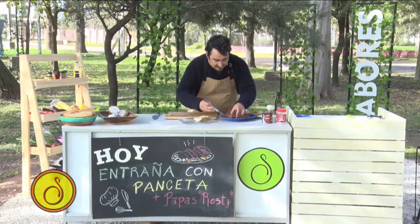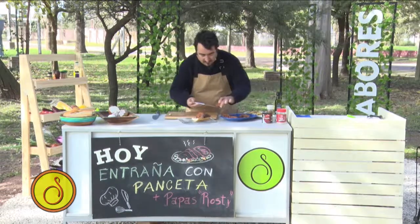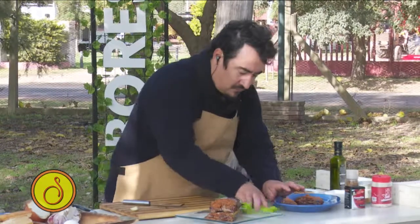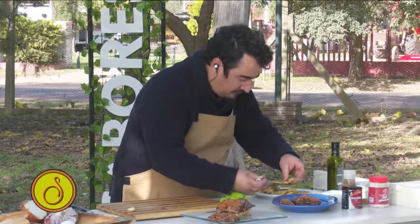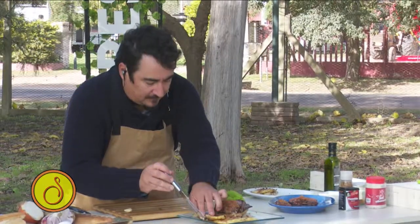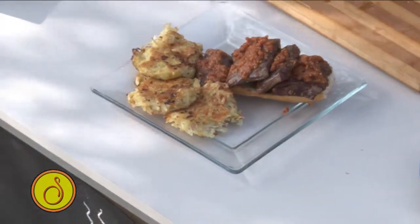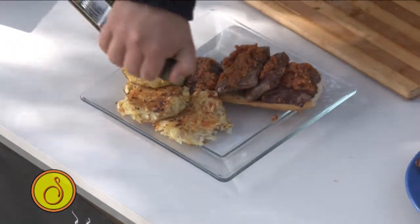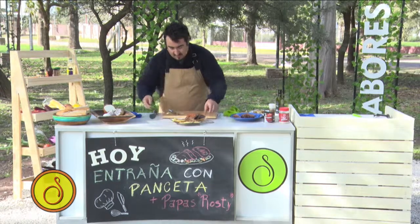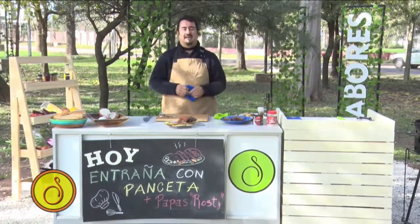Esto es bien simple. No hay nada que no podamos hacer, que siempre, siempre nos alegre la vista. Fíjense qué sencillo que es hacer unas entrañas con una costra de panceta y unas papas rosti. Los invito a que prueben esta receta. Los espero la próxima semana, viernes a las 13 horas, acá en el Canal 50 de la Cooperativa de Servicios Públicos de Mortero.